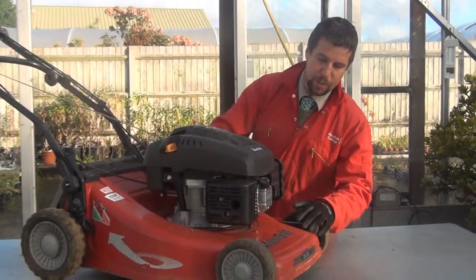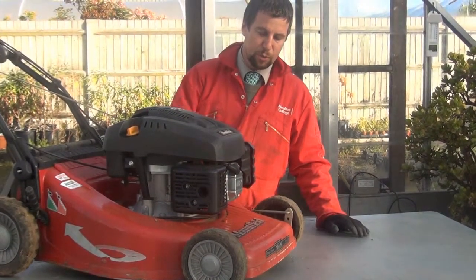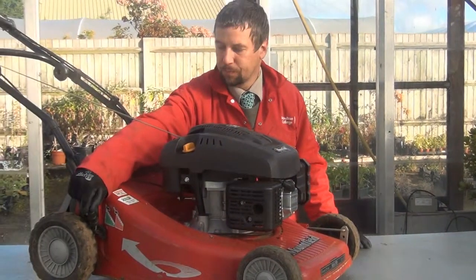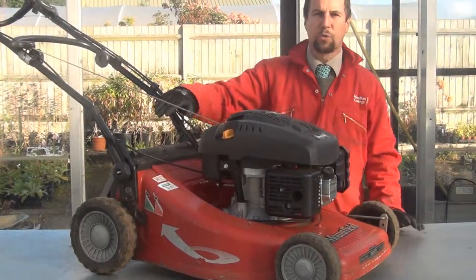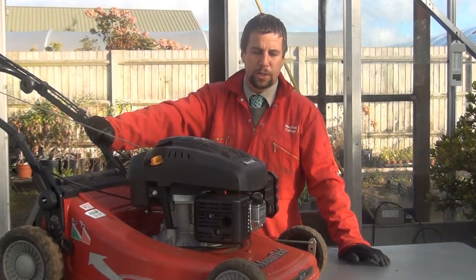The next thing we're coming to is the wheels. On some machines you have to adjust each wheel individually, but this one just has a single handle with height markings on the side. Once you're on site you would adjust the height according to the conditions or the cut height of the grass that you needed.